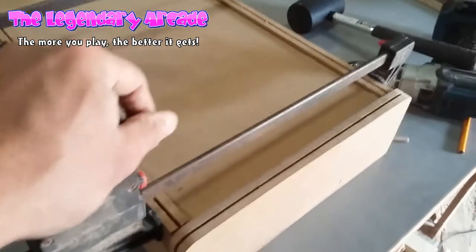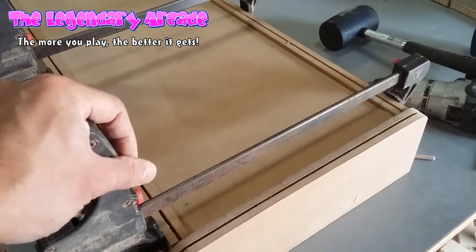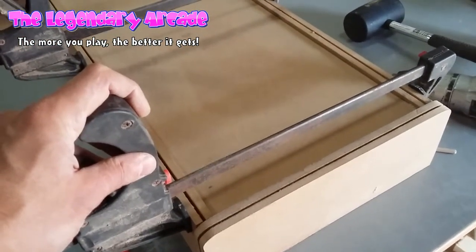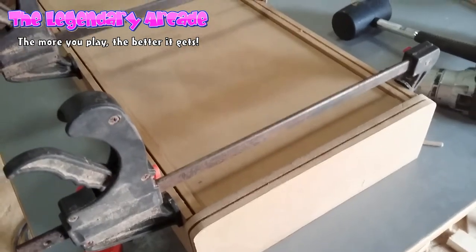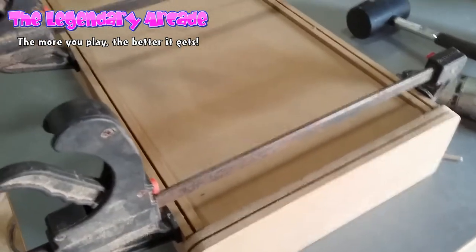You need to apply pressure while the glue dries, and it will take around 24 hours before it's completely dry. But while I wait I can build the top panel. So that's how to glue the box.